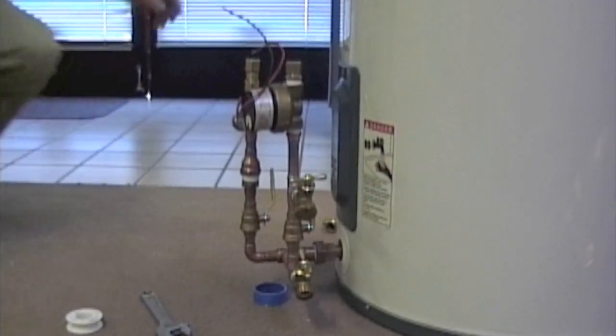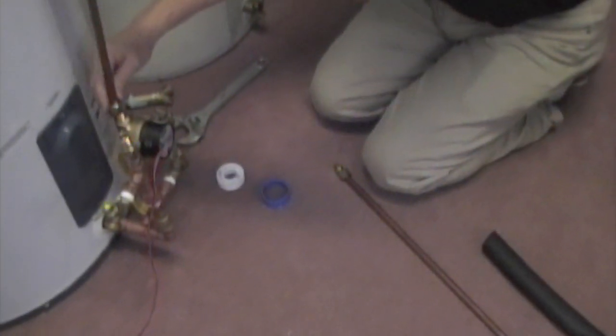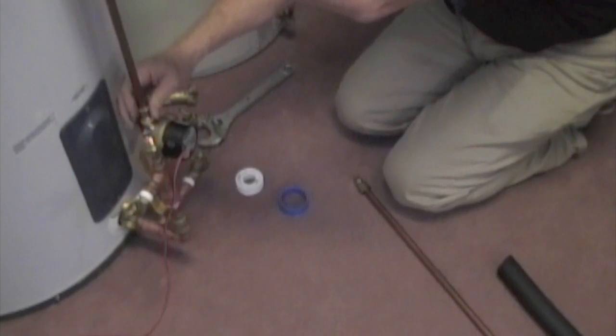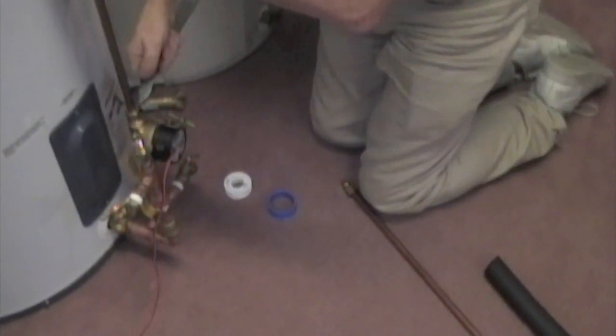Now we're putting on the pump driver. You've gotten to the stage where you're simply going to be connecting up the lines. Right now we're putting on the line going to the collectors — it's a half-inch copper line, usually soft copper.